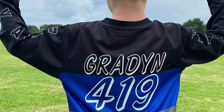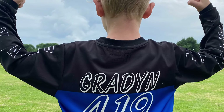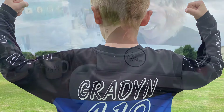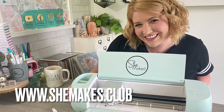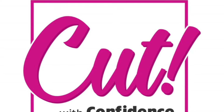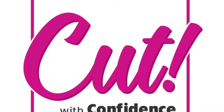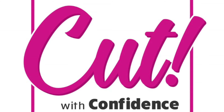Thanks so much for watching! I cover a ton more over at bymeganelizabeth.com, and we have a full Cut with Confidence course right now inside She Makes Club. You can visit that at www.shemakes.club and take the full Cut with Confidence Cricut crash course there to get more detailed information on all the functions and features of your Cricut and so much more. Enjoy the moments — I'll see you soon, bye!